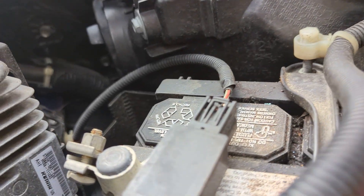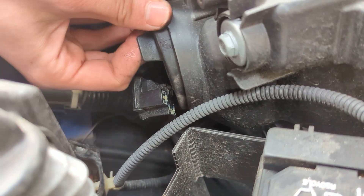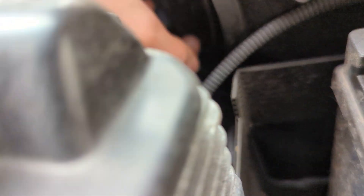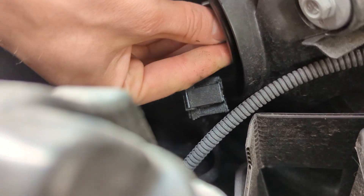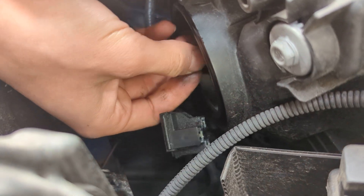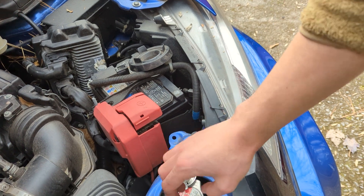First things first, you see that little rubber thing right here — there's a little plug you've got to unplug, and then you pull this rubber thing out. It might take a little bit of force. Then if you look in there, there's a little metal wire thing you've got to kind of push in and pull up like that. And then the bulb just comes right on out.